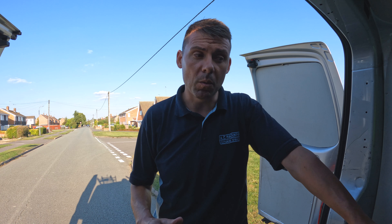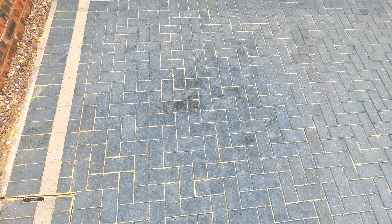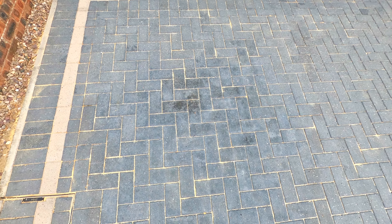So there we go - we got there in the end. It was a tough job but I was pretty pleased with those results. Very often with an oil stain, even if you have good success, you can see a slight shadow or some slight spotting left behind. You can slightly see some areas where there still seems to be some oil slightly present in the blocks.